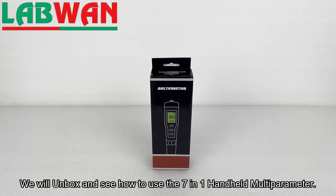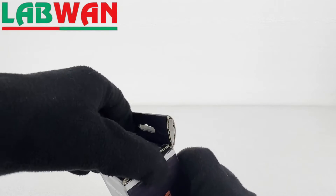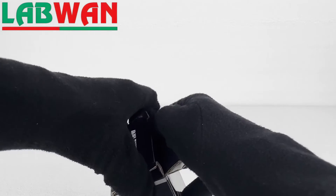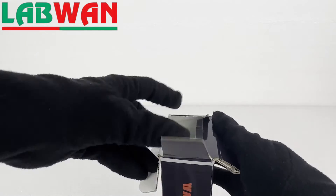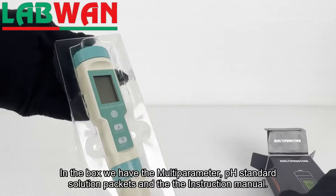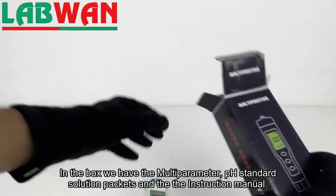We will unbox and see how to use the 7-in-1 handheld multi-parameter. In the box we have the multi-parameter, pH standard solution packets, and the instruction manual.